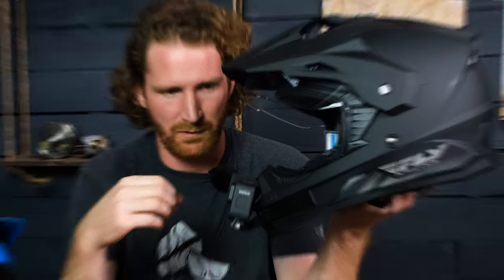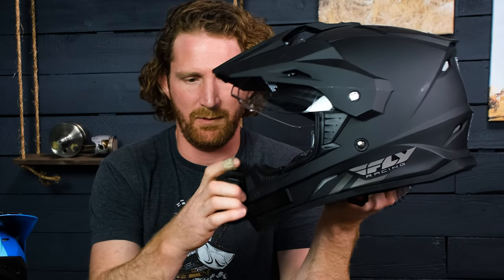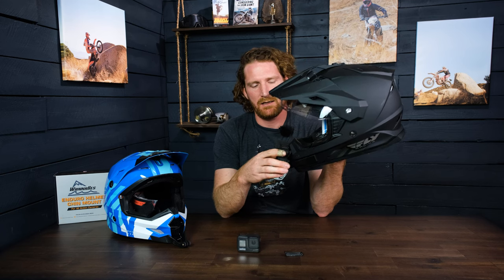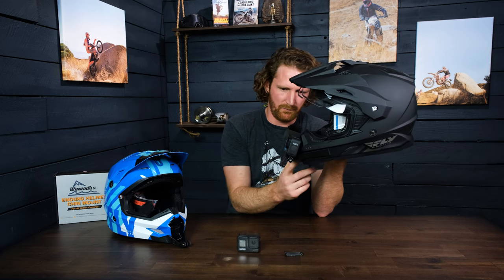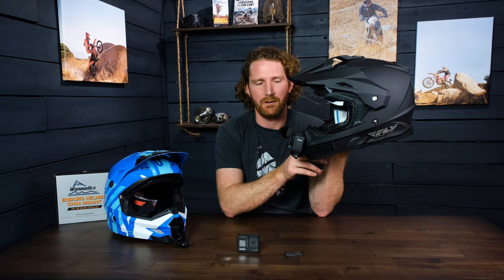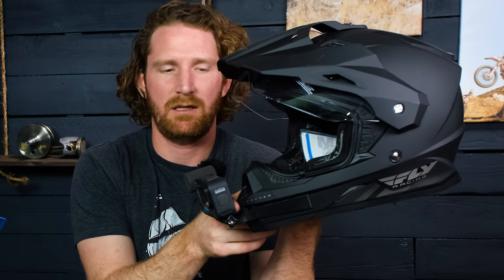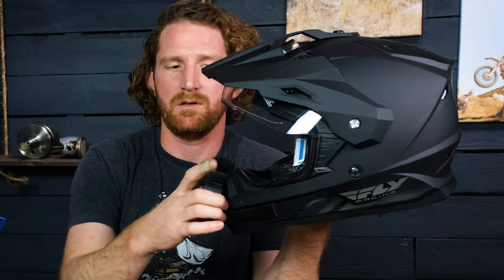One of the cool things about this helmet specifically — and I try to do this with all the ADV helmets because a lot of them have this air vent tab — I've designed around it so that you can still access it. It's not like those cheap Amazon mounts where you can't even access that vent.